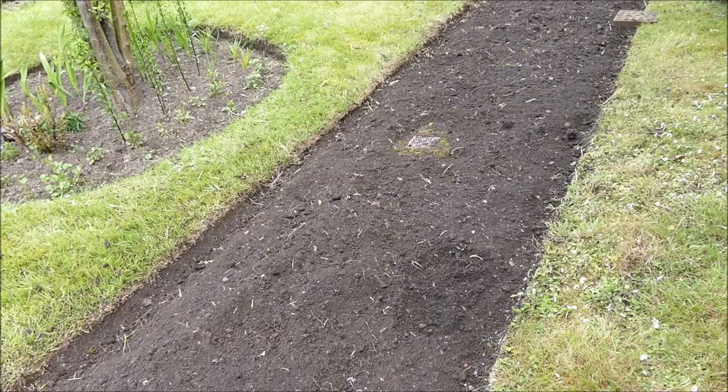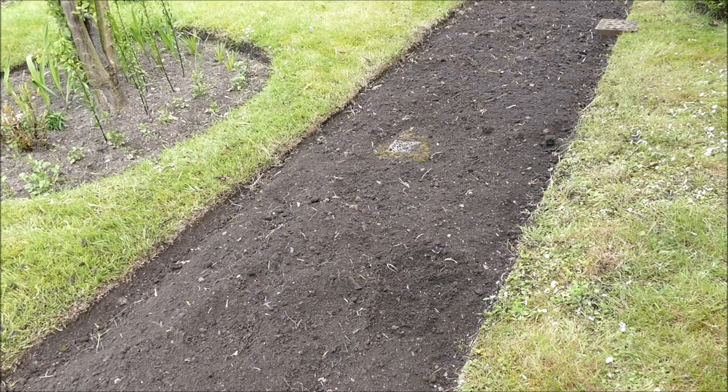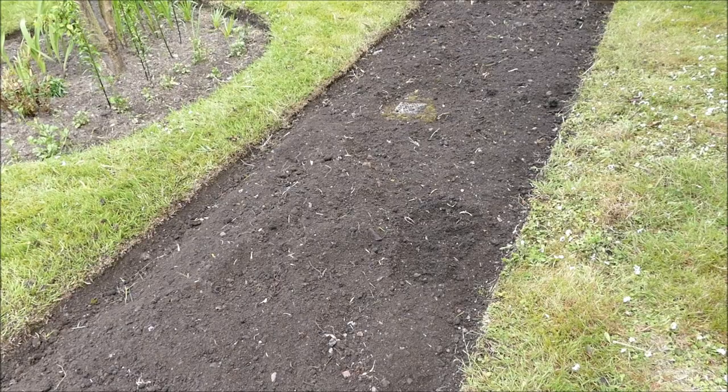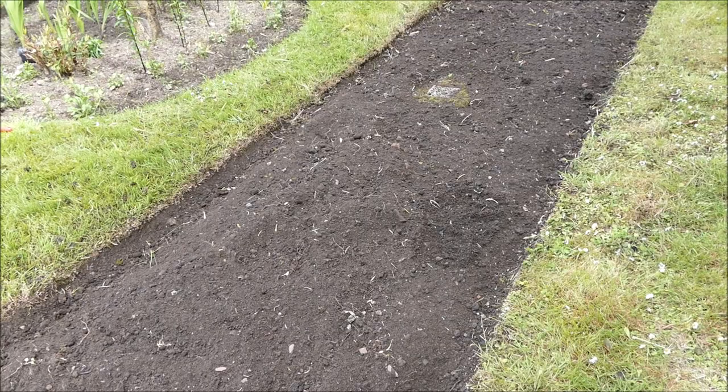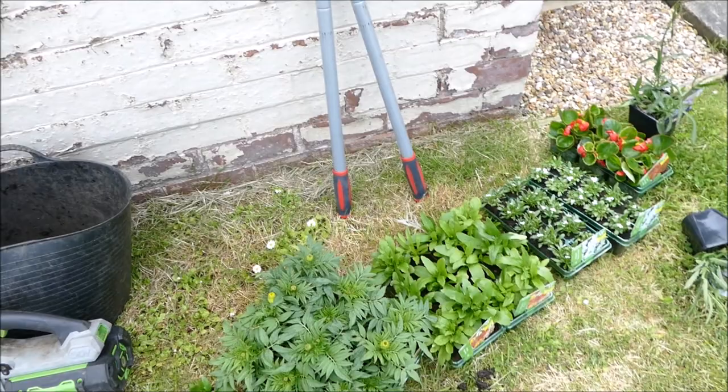If you plant them too late, like now in June, the problem is the summers are so short here. By August the sun is going down and temperatures are cooling again. Come September, the frosts come and the plants are finished. Because the summers are so cool - only about 16 to 18 degrees during the day in June, July and August - the plants grow quite slowly. So even if you plant them now in June with three months to grow, that three months is quite a slow growth compared with what you'd have in a warmer country.